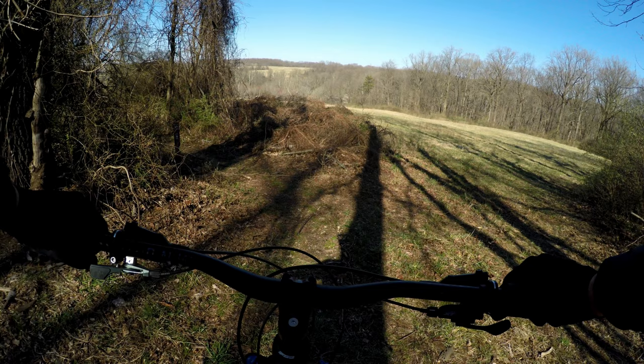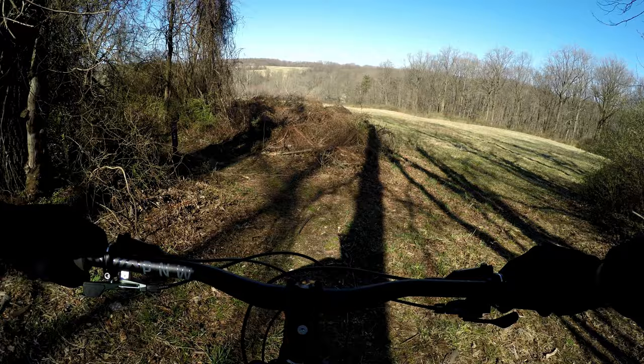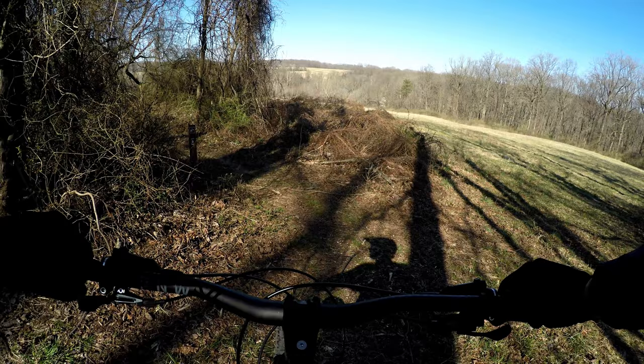We're getting ready to ride a trail called Disneyland, marked 'no horses' as you can see on the sign. Great view at the top. It's early spring — starting to see buds on the trees, even some leaves, things are turning green, so it won't be long. Here we go.